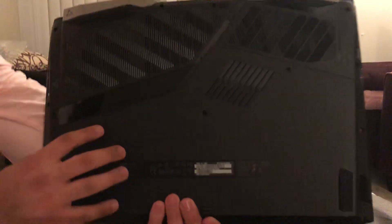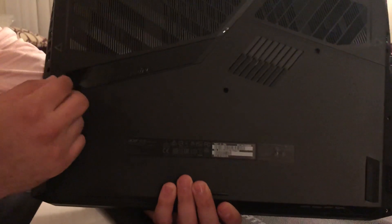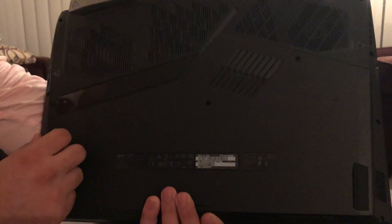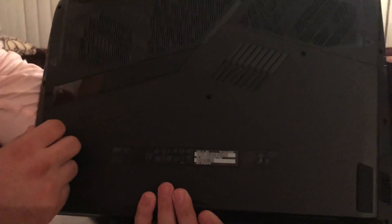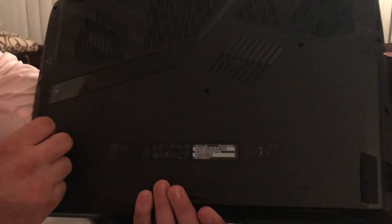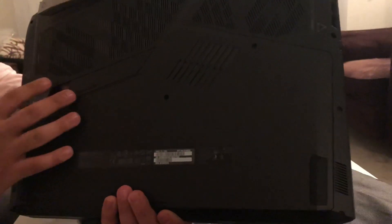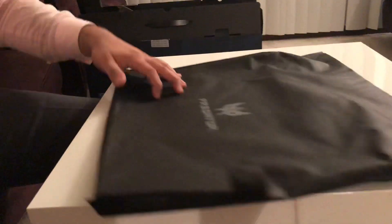On the bottom, there's a subwoofer, and I heard it has pretty badass sound — we'll see how that goes. There are two fans in here, pretty big fans. They have, I think, 32 metal blades, so this thing will stay cool. There are also two speakers plus the subwoofer, so it's a 2.1 setup. I heard it sounds pretty good.